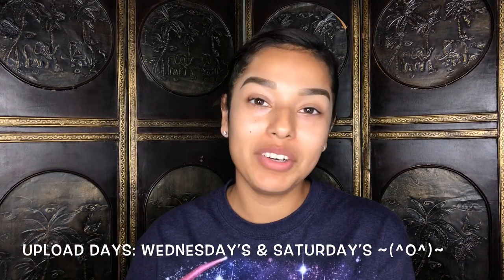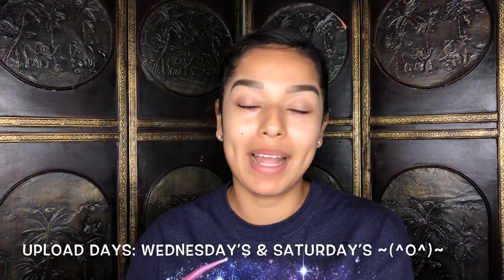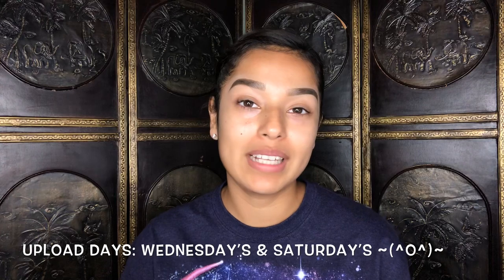Before I start the video I just wanted to remind you to subscribe and hit the notification bell so you're notified every time I upload a new video. My upload days will be Wednesdays and Saturdays.